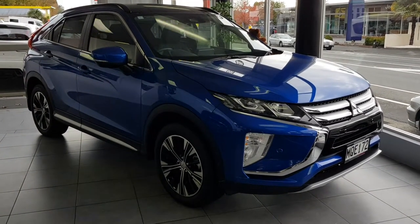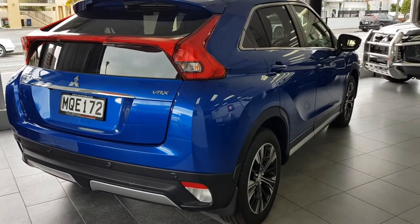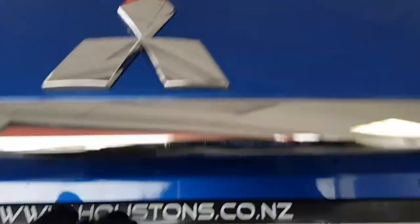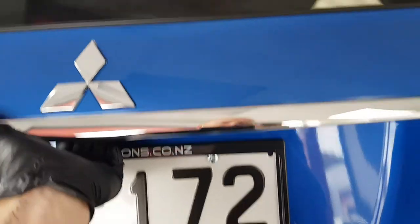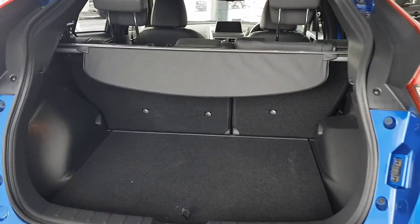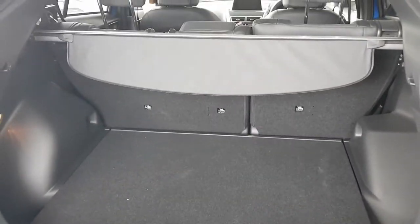Mitsubishi Eclipse VRX delivery. Starting at the back, we have an electronic switch for the door handle — you lift and pull at the same time and it will go up nice and smooth. Sometimes people unhook it and it catches a little bit, so it's just one smooth simple movement.